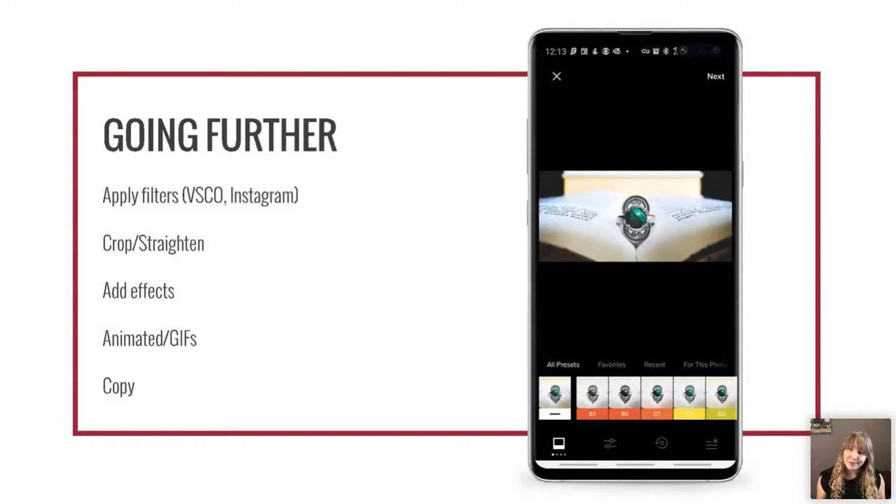Leave cropping until the end. If you crop first for Instagram's square format, then decide you want to use the image as a website header — which is long and narrow — you'll have to go back and re-edit the whole photo. If you wait until the end to crop and straighten, you can pick and choose whatever formats you need right then: square, 16:9, whatever you need.